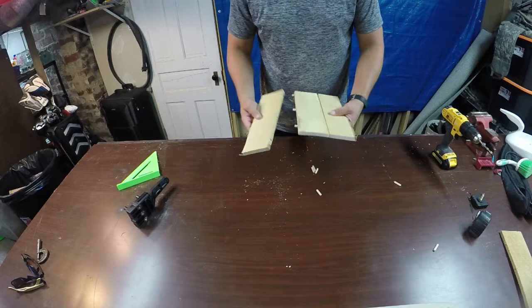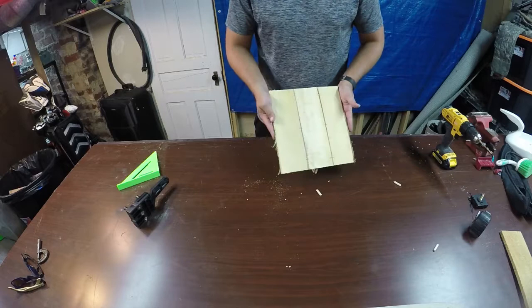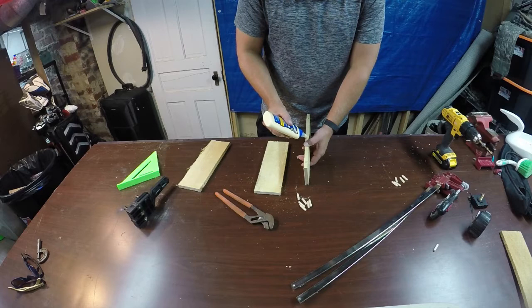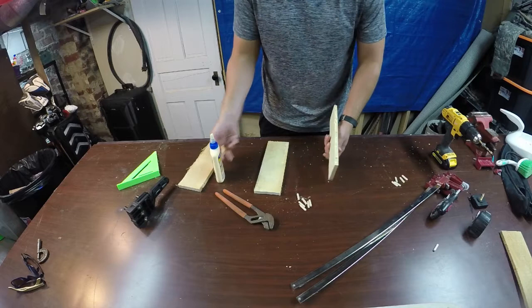Looks good. Now we can go ahead and take those apart — you'll probably need pliers to pull those out. Now we can put a dab of glue into each one of the holes for the dowels, then run a bead of glue down the face of the boards. Once we have that done we can just join the boards together. If you do like this video make sure you give us a thumbs up and if you like content like this make sure you subscribe to our channel.